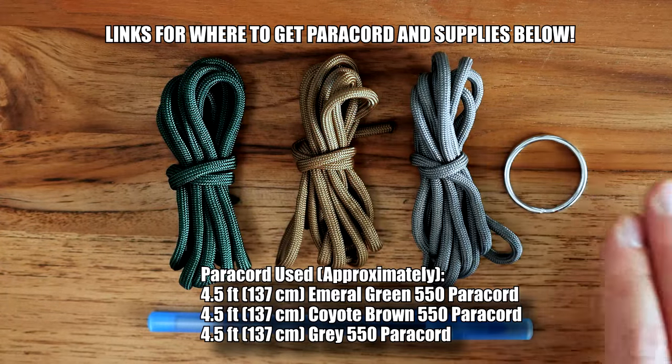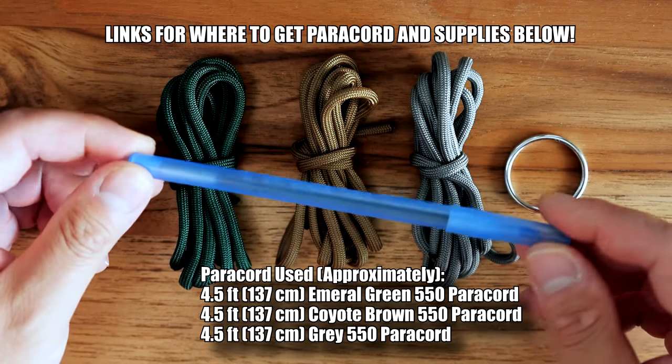As for my materials, I've got three different colors of paracord, a split ring, as well as a ballpoint pen.